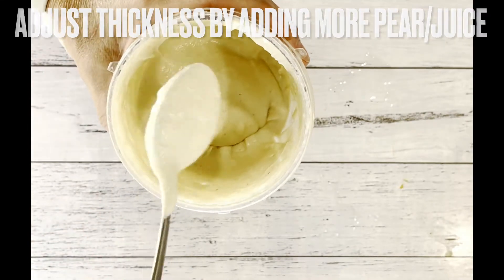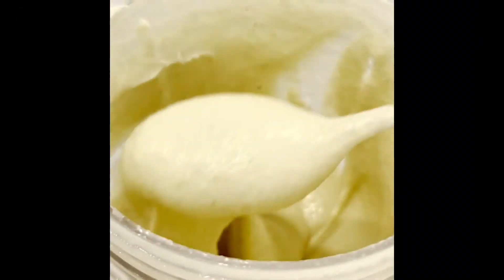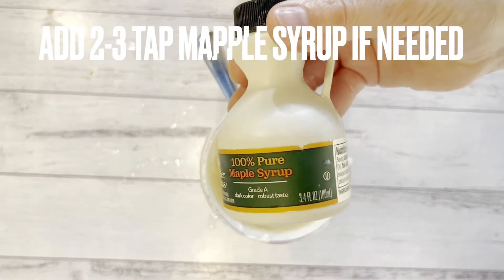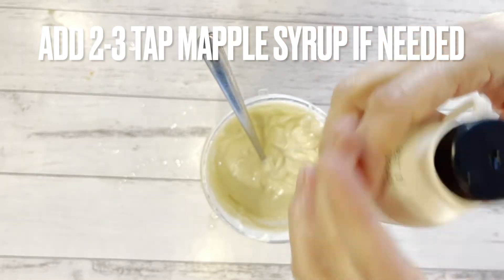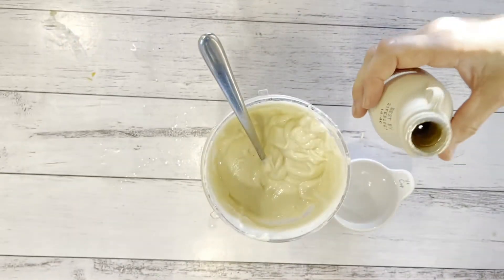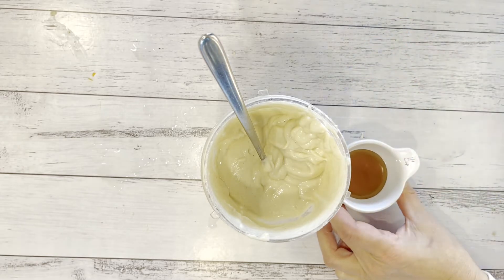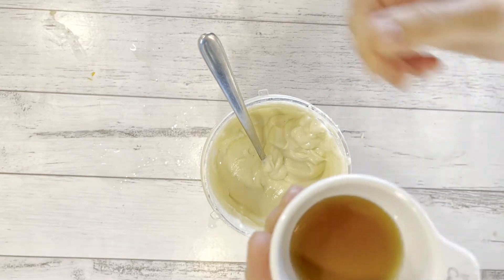This is just perfect! If you like it really sweet, you can add a bit of maple syrup, because it depends on how sweet your pear is. So I'm going to add just a little bit of maple syrup to increase the sweetness of my cream.